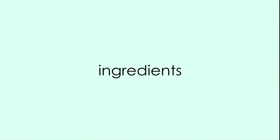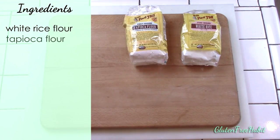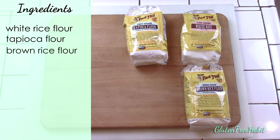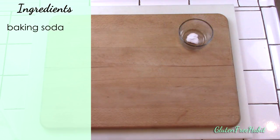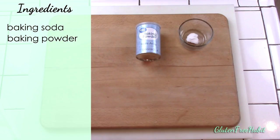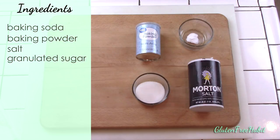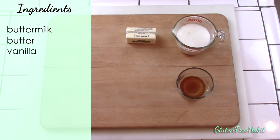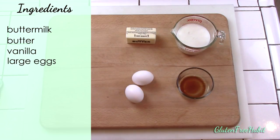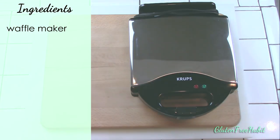Here we go with the ingredients list, and as always make sure they're gluten-free. You'll need some white rice flour, tapioca flour, brown rice flour, cornstarch, baking soda, baking powder, a little salt, granulated sugar, buttermilk, some butter, vanilla, and eggs. And of course you'll also need a waffle iron and whatever toppings you prefer for your waffles.